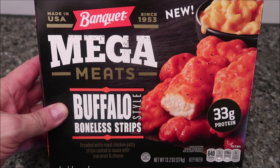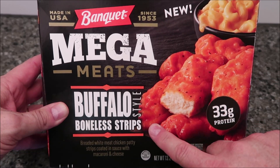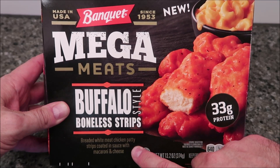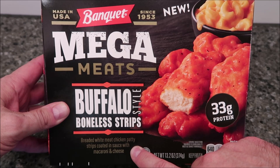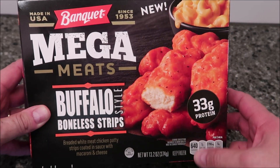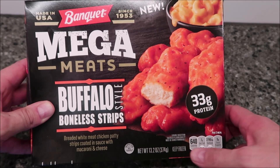Hey guys, welcome to another lunch and review. Today I'm going to try one of these new Banquet Mega Meats. This one is the buffalo-style boneless strips — breaded white meat chicken patty strips coated in sauce — with macaroni and cheese. It's 33 grams of protein, a 13.2 ounce meal, or 374 grams, and it's frozen.